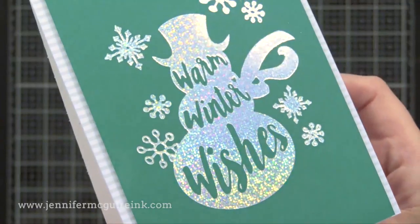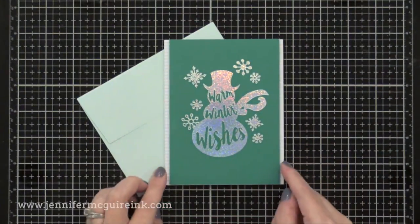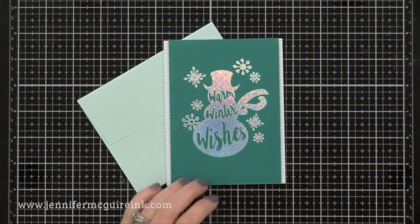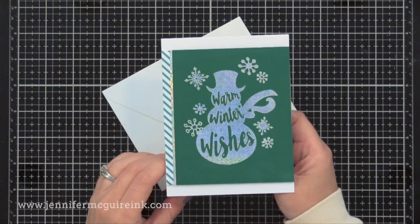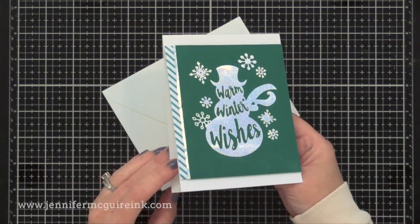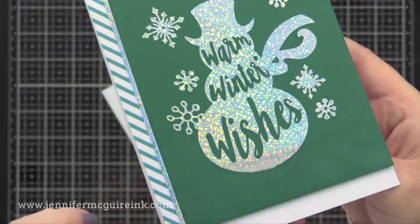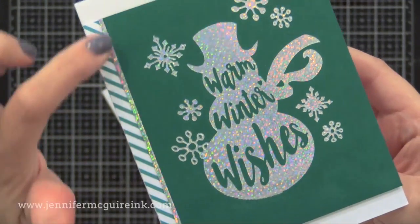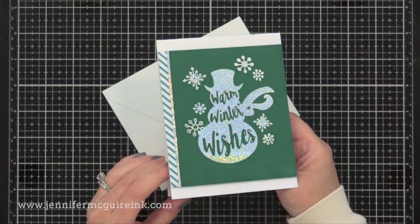I trimmed this down and added it onto a note card — very simple, but I felt that's all you needed with the detail of this foiling. I liked this one so much I went ahead and created another using a different colored cardstock and a different card design. These cards show you the basic use of the Glimmer Foil Machine, how easy it is to use, and the good results you can get.